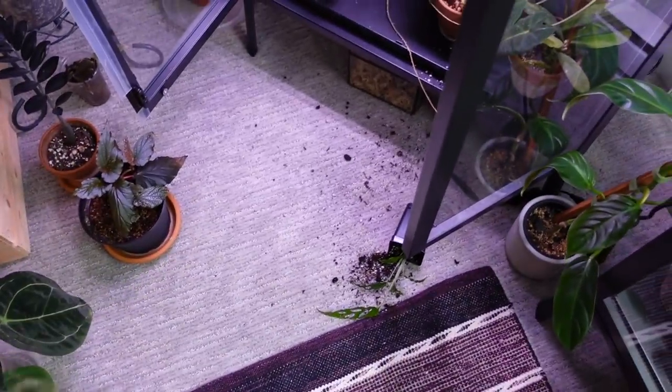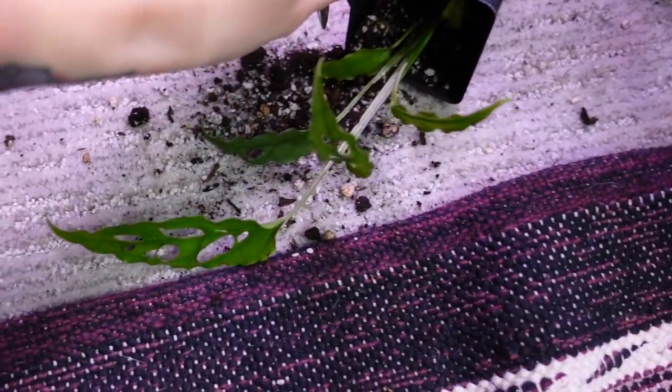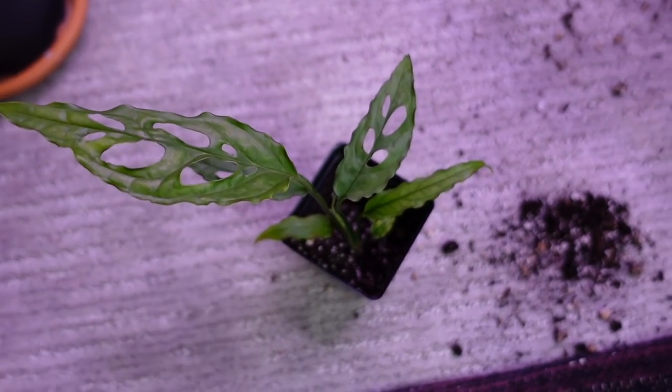Oh no! This is exhibit A of why I need to take my Hoya Linearis out of there — it's getting way too long. I just don't want it to go downhill if I take it out, but obviously I'm going to have to soon. It's getting caught on everything. I'm going to fill it — top it up with some soil. It doesn't really look like it was disturbed that much, which is good.